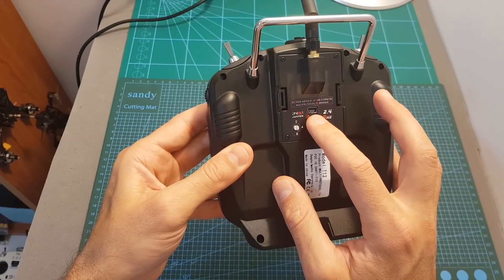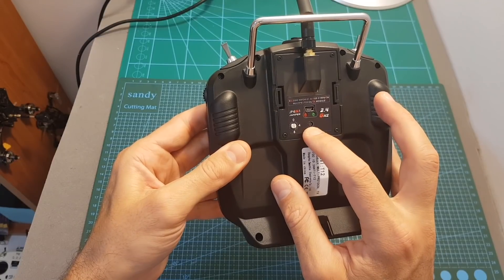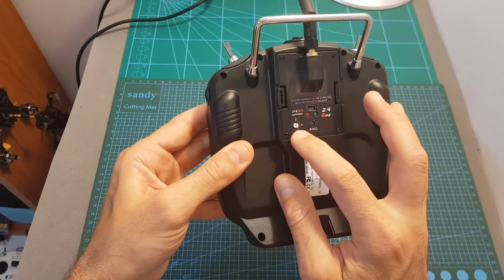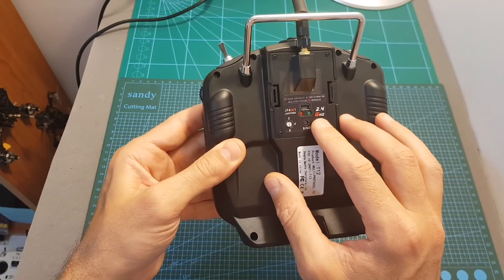On the back of the module we can find a mini USB port that will enable you to update the firmware of the module. We also have a bind button and a switch, but these are not in use since the configuration of this module is conveniently done using the OpenTX firmware.